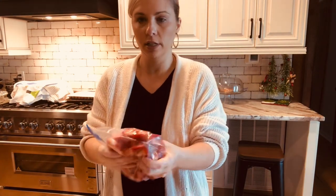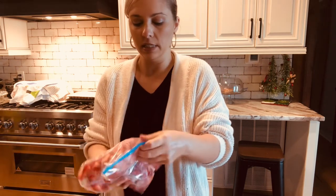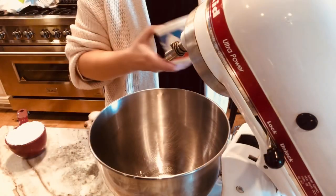The strawberries are ready with the sugar added. She likes to use a Ziploc bag — it's easy to move the sugar around. Then she'll put it in the refrigerator and let it sit while she finishes the rest of the cake.